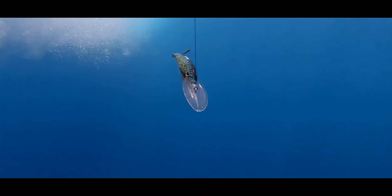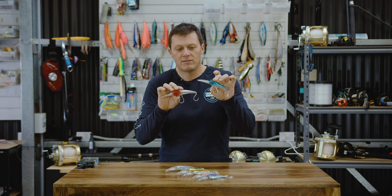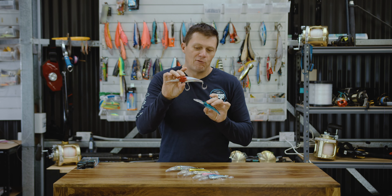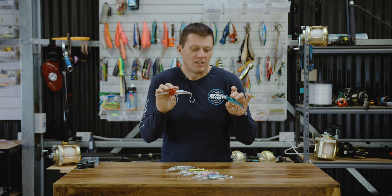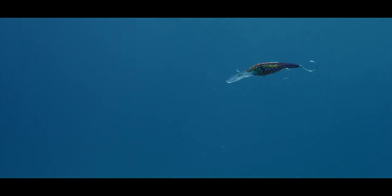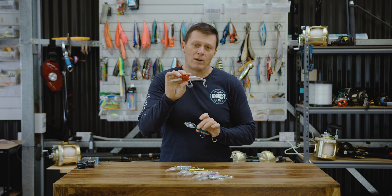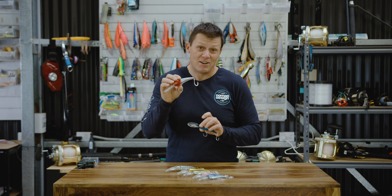These have been designed to run down to 4 metres, which is about 13 feet, and 5 metres, about 16 feet. So for such a small lure to be able to run deep but also very fast — the 110 is going to run up to about 9 knots and the 125 is going to run up to about 10 knots.